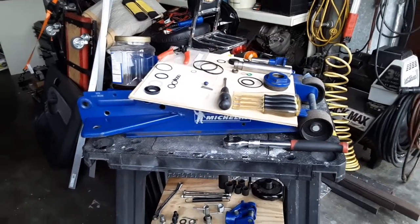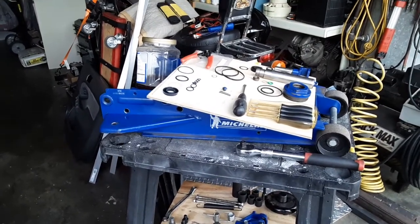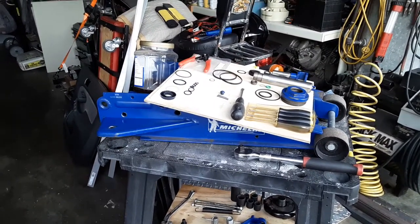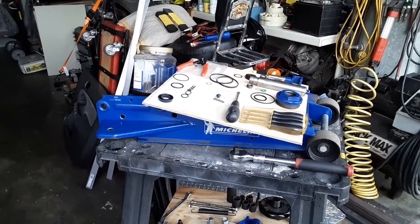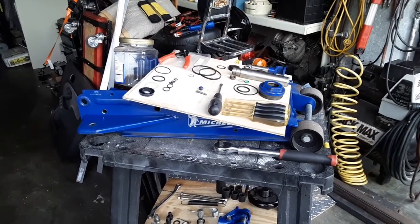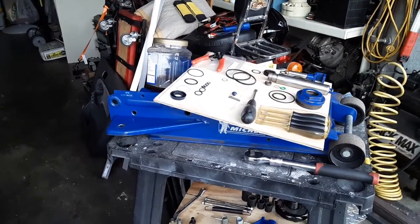So my issue was this: when I would use my floor jack, I would pump it up and when it got kind of high, I would try to leave it up there real quick to go get a jack stand. And it wouldn't stay up — it started creeping back down.